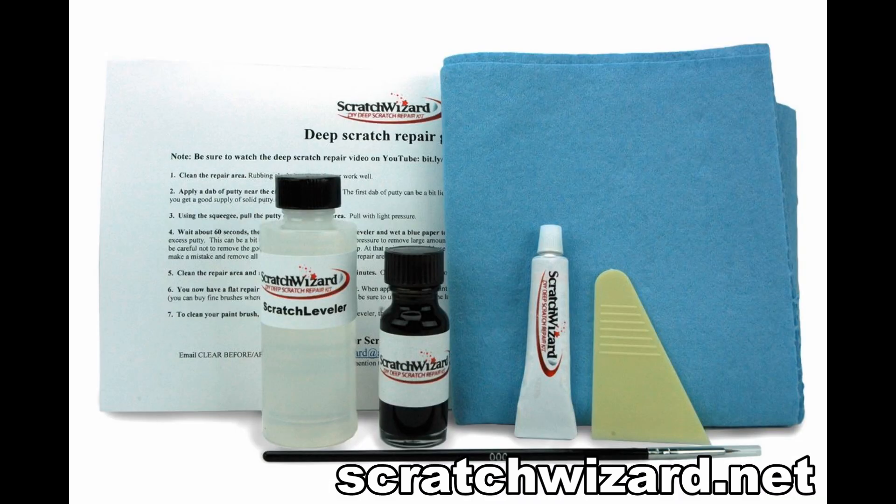Do you have paint chips and scratches on your Volvo? Make them vanish in 10 minutes guaranteed with the Scratch Wizard kit. Learn more now at scratchwizard.net.